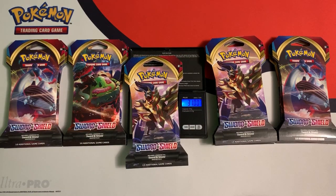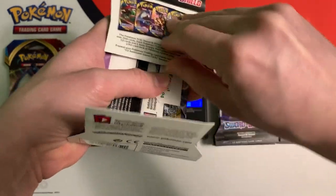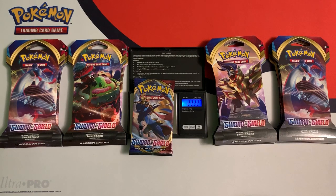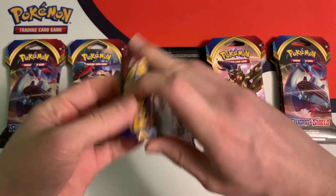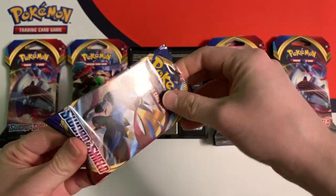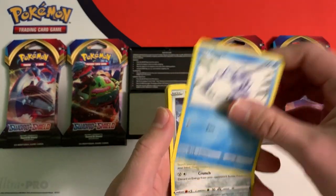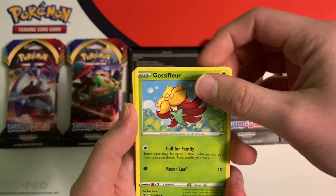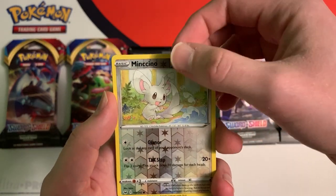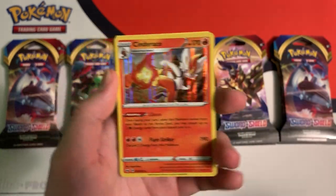This pack weighs 31 grams right on the dot. The booster pack weighs 22.22 grams — I think that's the same as the other booster pack we opened. We got the white code card. Going through slowly: Snom, Mawile, Gossifleur, Goldeen, Diglett, Reverse Minccino, and... we got our first holo rare card. It's only a Cinderace, but I'll take it.